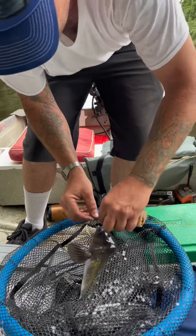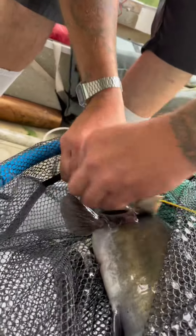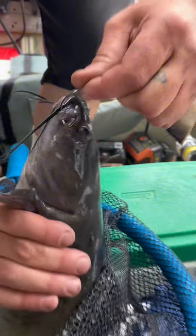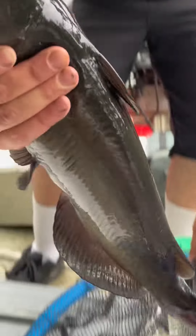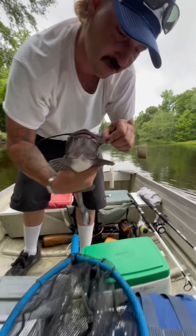Got his lip right in the corner, just like they say. You gotta hold him like this behind here — they got spines on both sides. It's a good grip right here. It almost tore his lip.